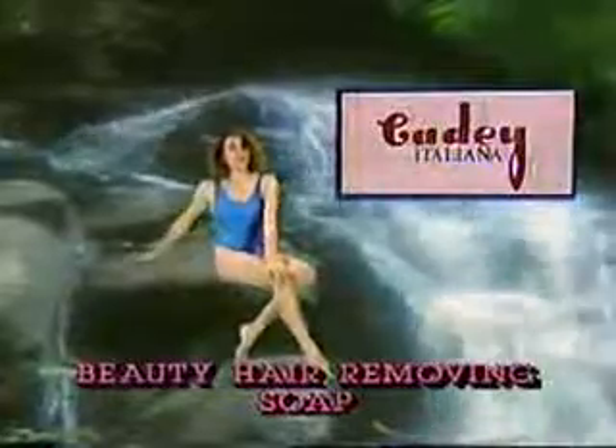Free! Enjoy fresh, silky smooth loveliness, freed from unpleasant, lengthy, often painful hair removal methods.